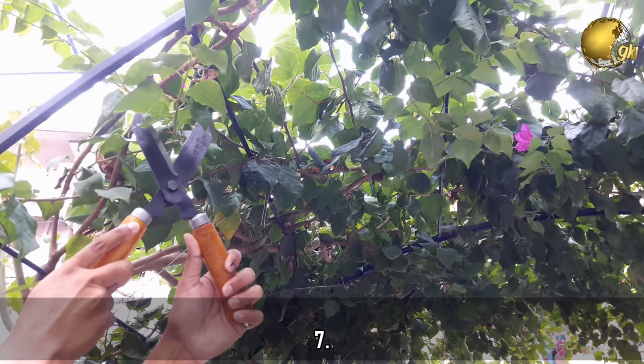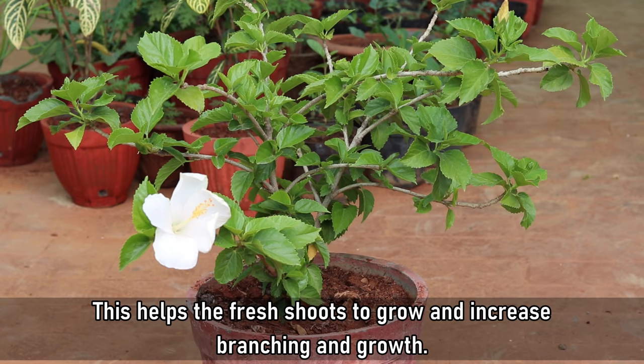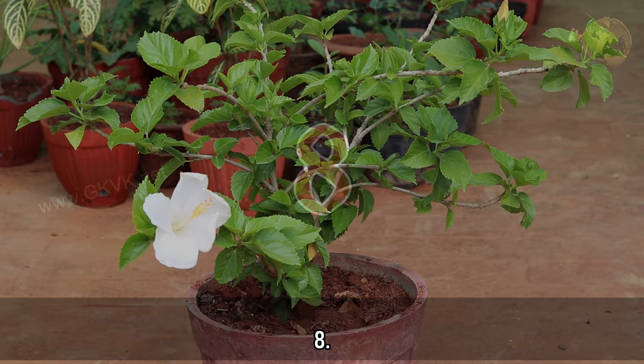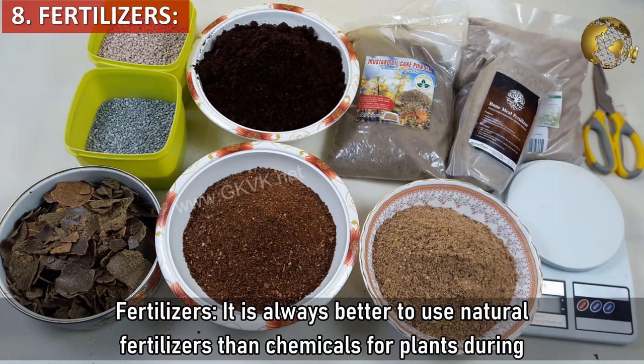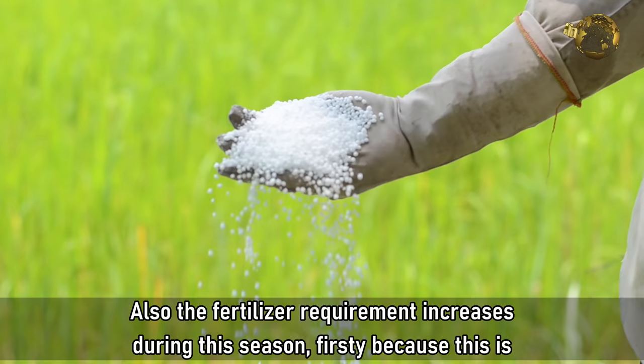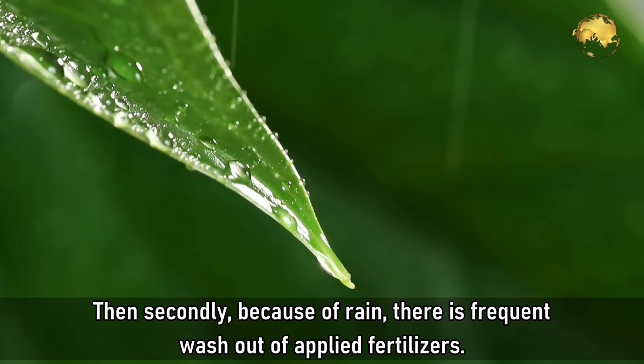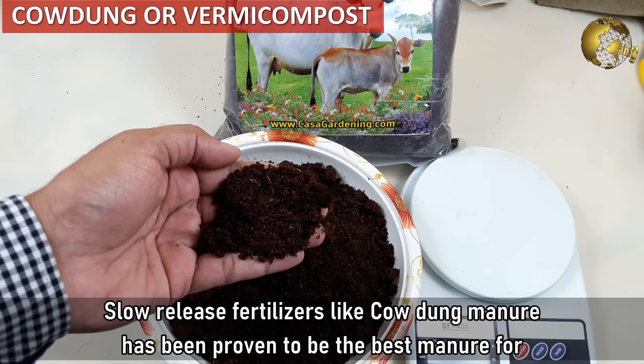Tip 7 - Pruning and deadheading is important just before monsoon for most plants. This helps fresh shoots to grow and increases branching and growth. Tip 8 - Fertilizers. It is always better to use natural fertilizers than chemicals for plants in monsoon. The fertilizer requirement also increases during this season — firstly because this is a growth season for most plants, and secondly because rain causes frequent washout of applied fertilizers. Slow release fertilizers like cow dung manure have been proven to be the best manure for plants.